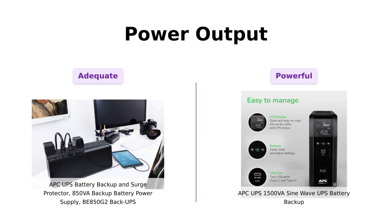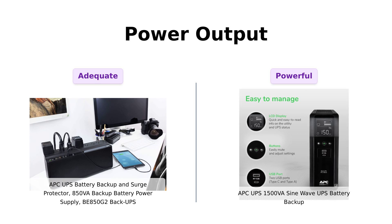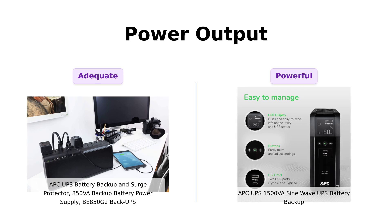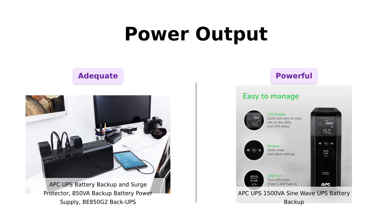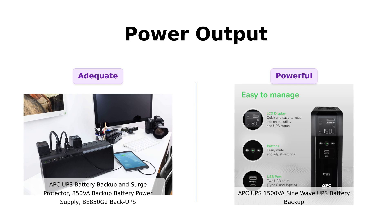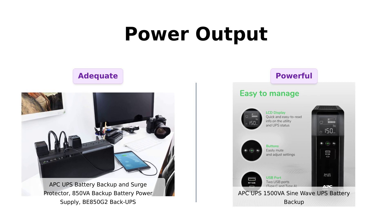First up, let's talk power. The BE850G2 packs a solid 850VA/450W punch, which is great for light use. Reviewers appreciate its reliability for basic setups, but some feel it might leave you wanting more during heavy loads. On the other hand, the 1500VA SineWave UPS flexes its 1500VA/900W muscles, providing ample power for multiple devices. Users have noted that it smoothly handles their daily equipment, allowing for a runtime of around 45 minutes during outages, making it a robust choice for more demanding setups.